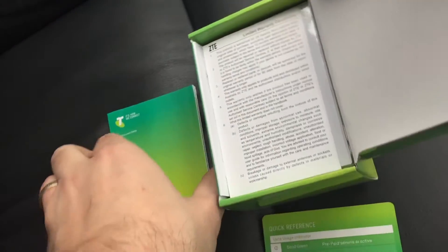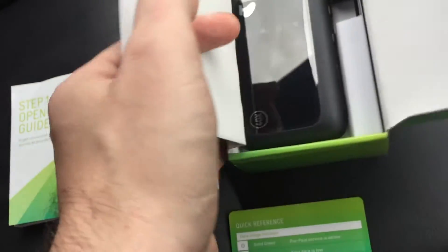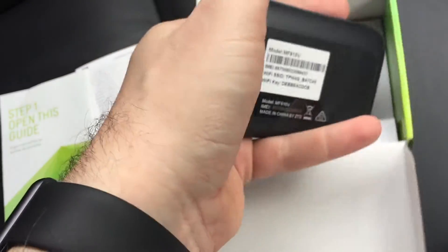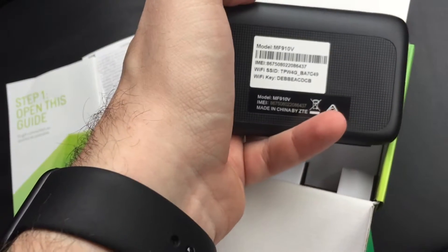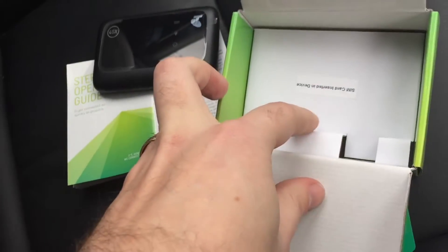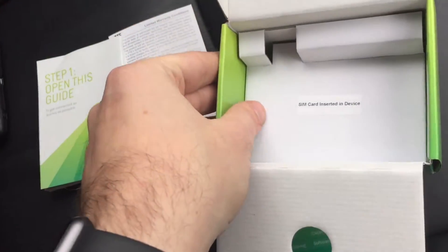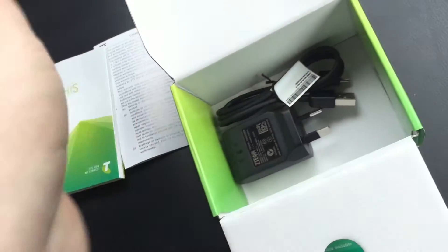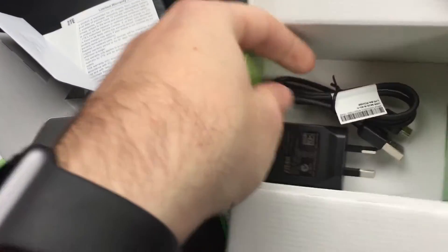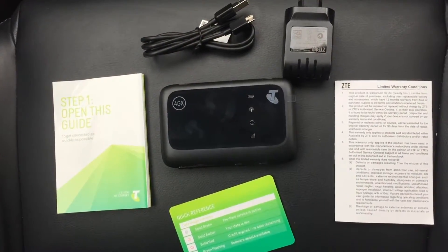Then we've got warranty information and then in the box here we have our modem. On the back we've got the default SSID and key and also the model details. It looks like the box says the SIM card is already inserted, so that's handy. Underneath there we have the power adapter and USB charger for it. So that's everything that's in the box.